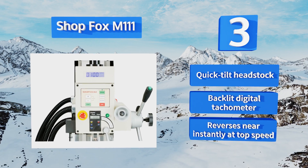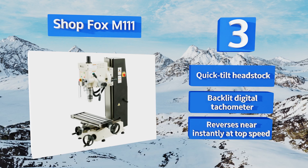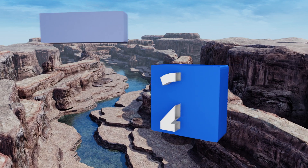The Shop Fox M1111 features a quick-tilt headstock, a backlit digital tachometer, and reverses nearly instantly at top speed.